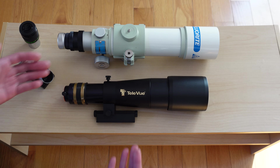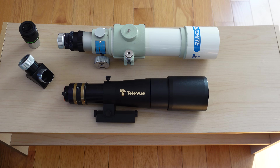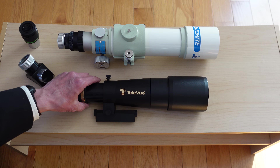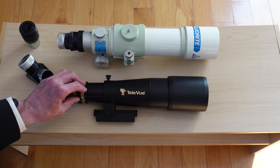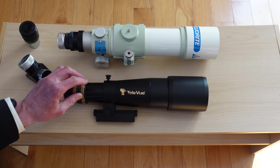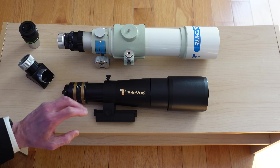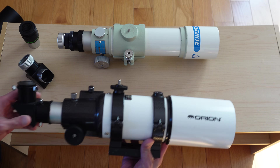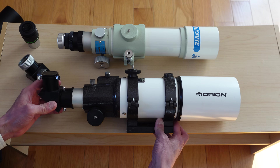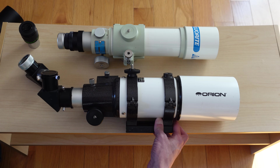One question you might ask is: is there a difference in light gathering ability? Can you see the difference in image brightness? The answer is definitely yes. There's a big difference between a 60 and a 50, even though numerically it may not sound like much. But in this micro telescope range, every little millimeter, every fraction of an inch of aperture means something. Here is an Orion short tube 80, which is a pretty small scope, but it dwarfs the FC50.